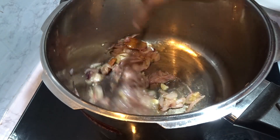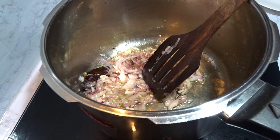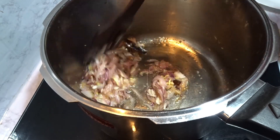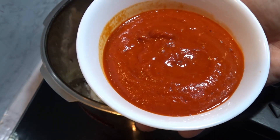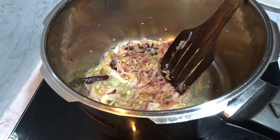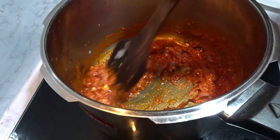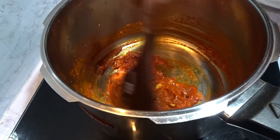We are going to make the paste separate. We are going to make the paste. The paste is dry. Do not over-mix the paste.